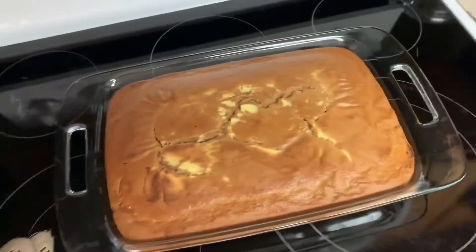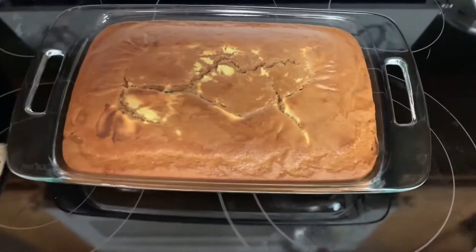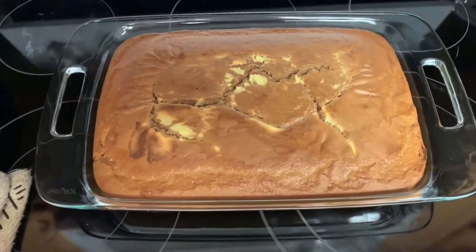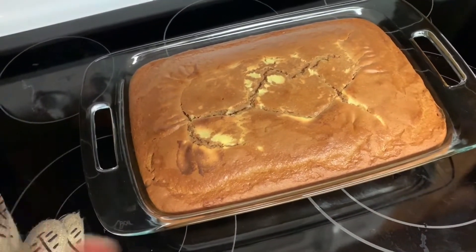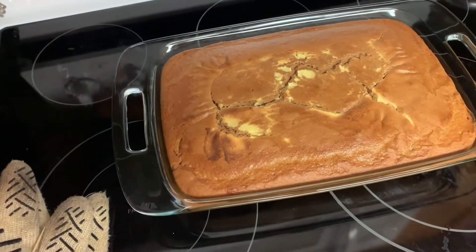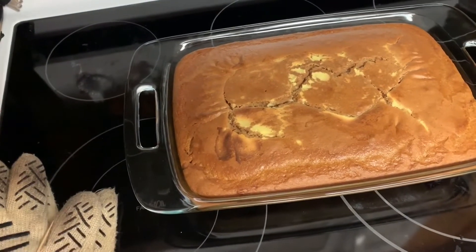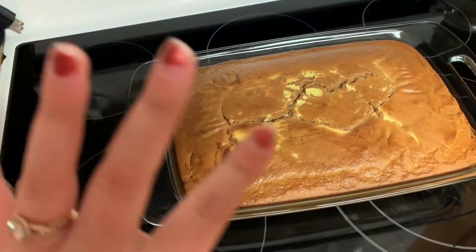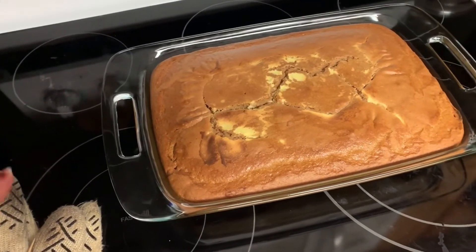I just got the cake out of the oven and it smells fabulous! I cooked it on 350 for 50 minutes. Now I'm going to whip up the topping. You need to let it cool first because it's really hot, then we'll chill it after we put the topping on — it says chill for about six to eight hours, or overnight, whatever you prefer.